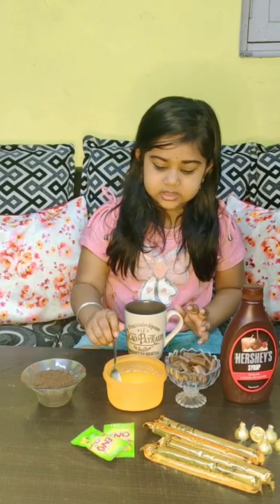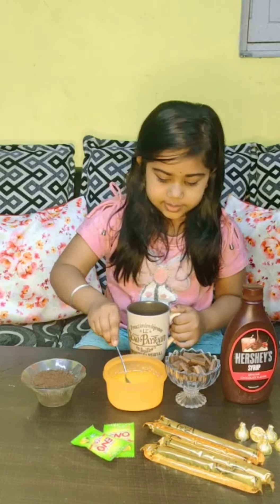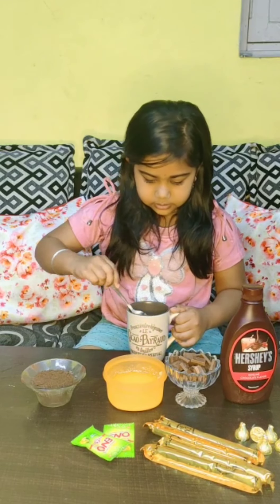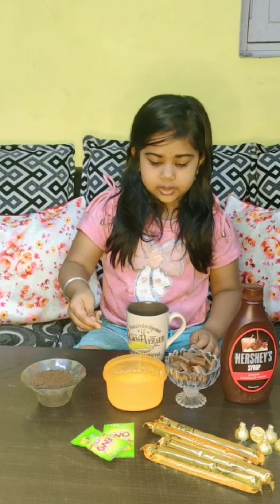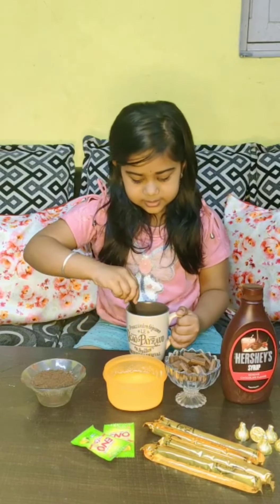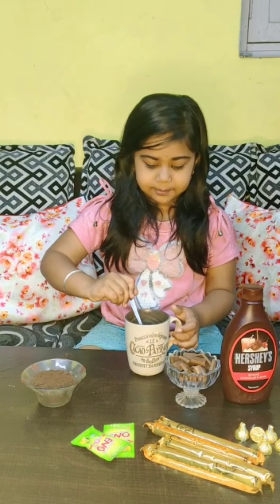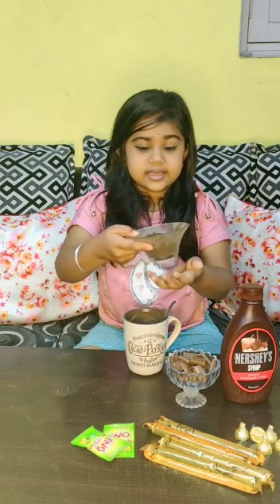Okay guys, now we are going to make the mug cake. How are we going to make the mug cake? We will add butter and spread it in the mug. Okay guys, now we are going to spread it in the mug cake.